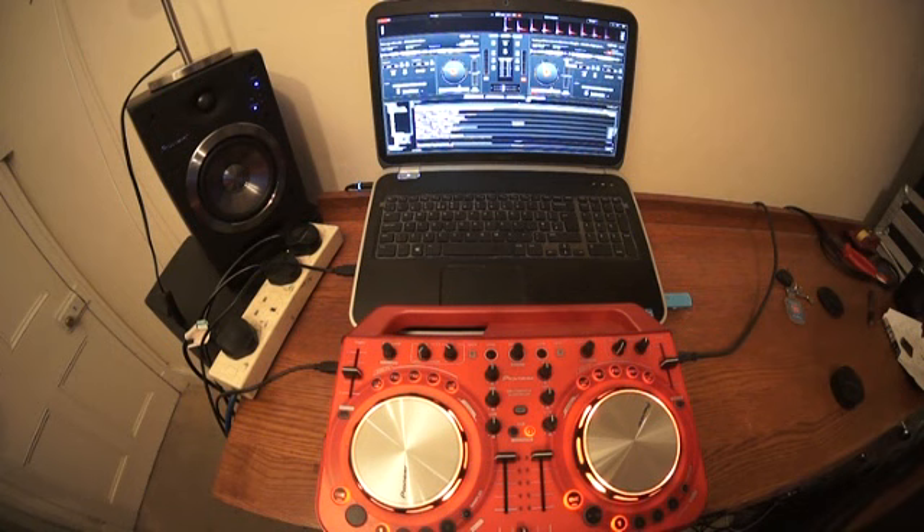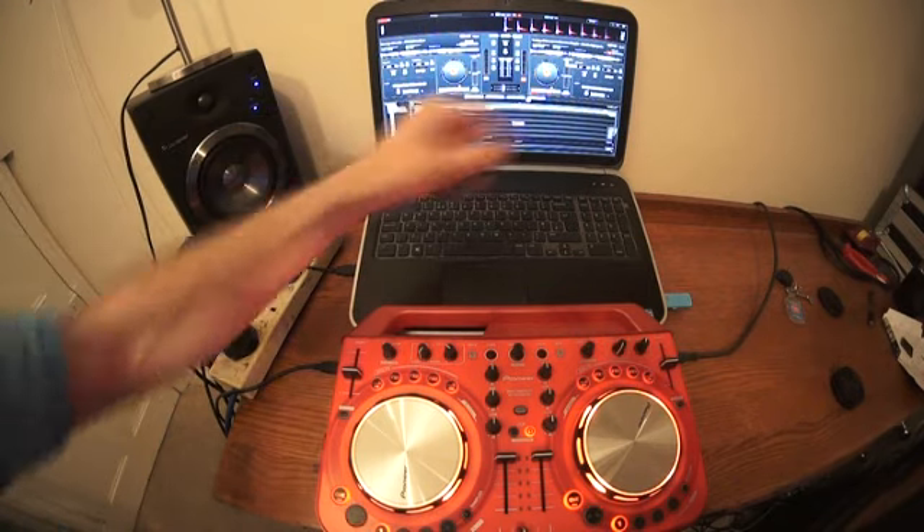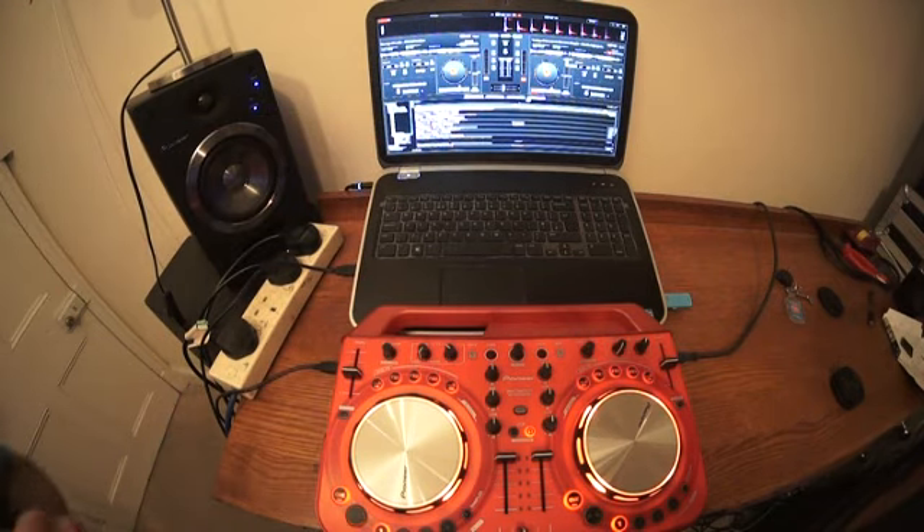I'm doing this because quite a few people have been asking me to do a very basic mix using the Pioneer DJ WeGo 2 and Virtual DJ. The two tracks I'm using are Danny J. Lewis, a track entitled 'This House' — that's the one on the left-hand side — and on the right is Lenny Fontana and Marcus Knight, a track entitled 'I'm So High'. I'm going to put two links in the description to both of these artists.